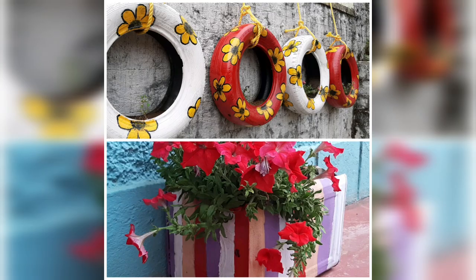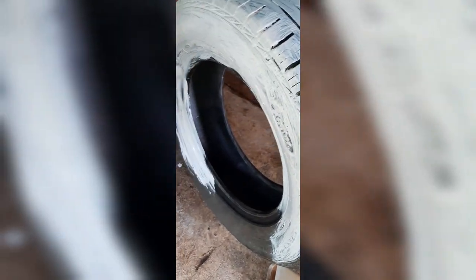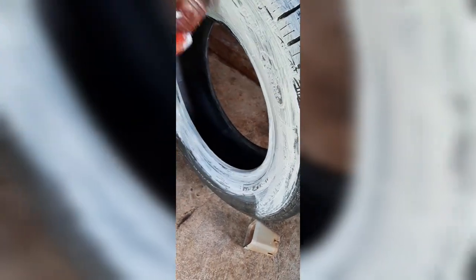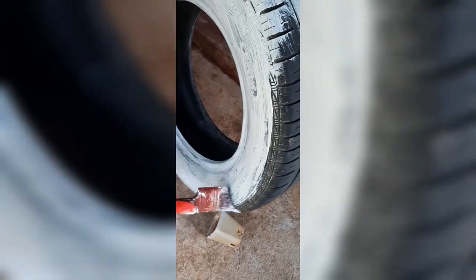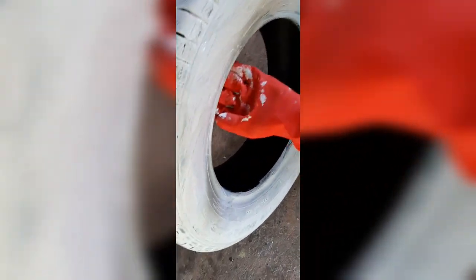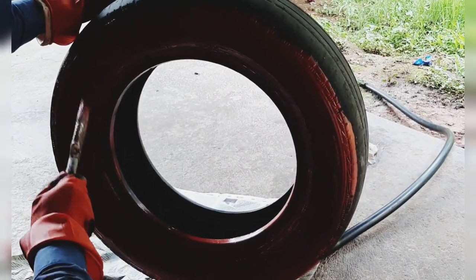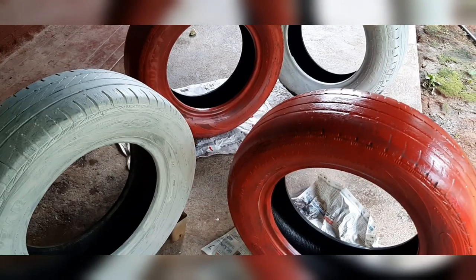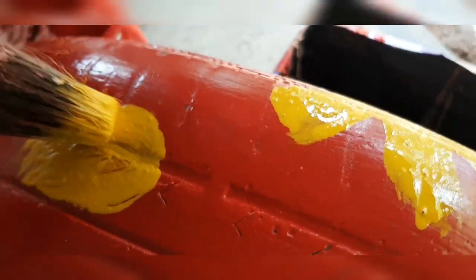Let's begin part 2 of gardening ideas. This time I'm planning something very creative with these tires. I'm painting these tires with a white and red combination with yellow flowers over them. Each tire will go for two coats of painting. The background painting is done — now let's decorate the tires with beautiful flowers over them.